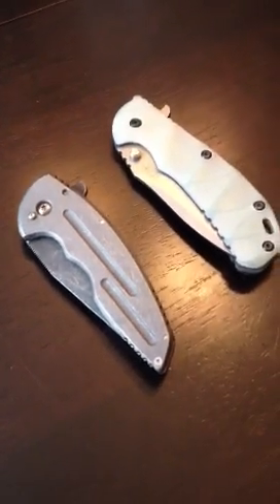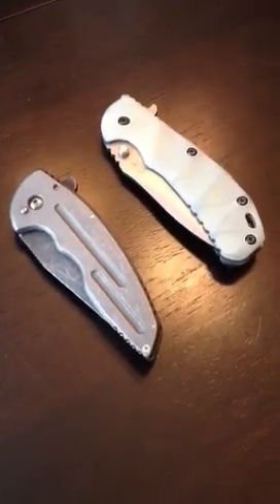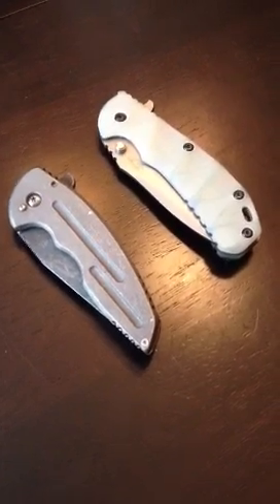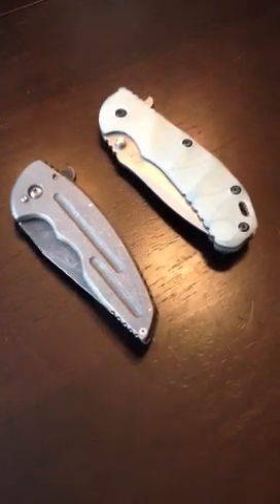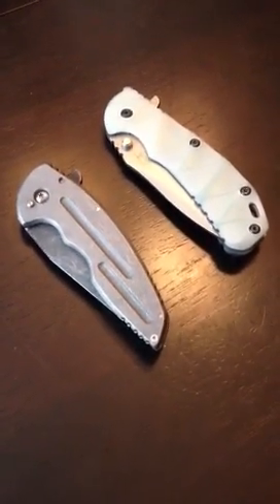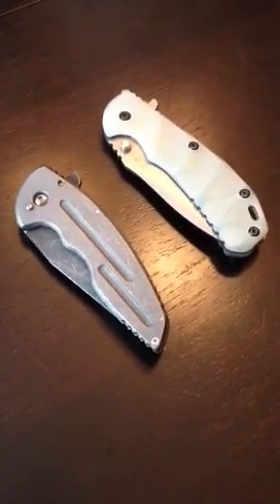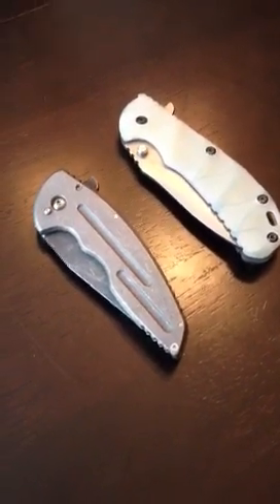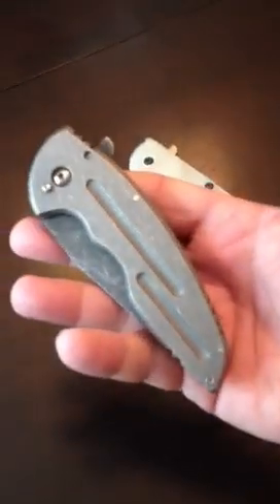Hey guys, it's Alpha Hunter with Alpha Hunter Tactical Design, just wanting to do a long overdue video on my first collaboration with Jake Hoback — the A10 Alpha. Jake named it, and then I threw in 'Terminator' because when I first saw the pictures Jake sent of the knife being made, I was like, man, that thing just looks like a tank — looks like it could pretty much take on anything.